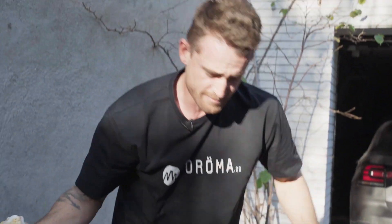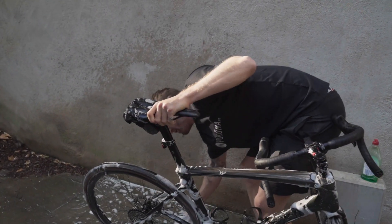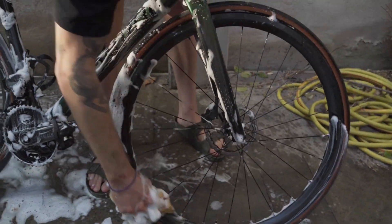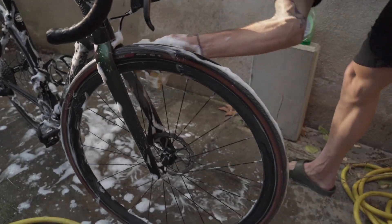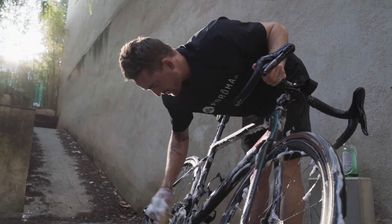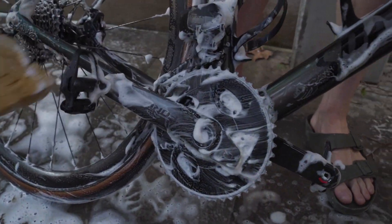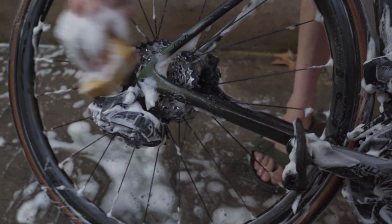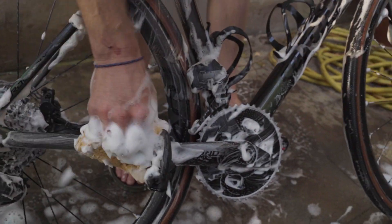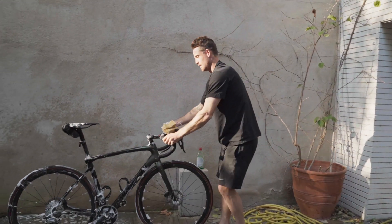Once the frame's done, I'm going to do the wheels — same on the other side. Then I'm just going to give the drivetrain a quick pat down. None of this stuff's dirty because I'm using the wax chain — it doesn't attract any dirt. So that's it, the bike's clean.